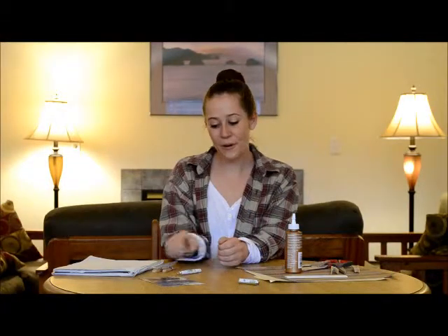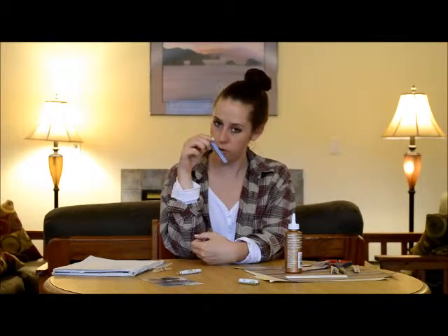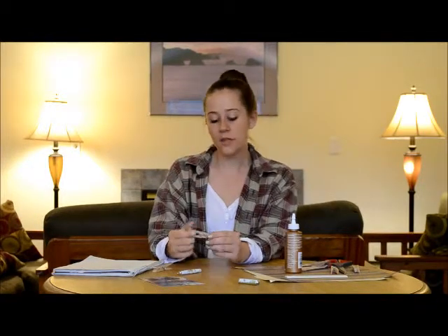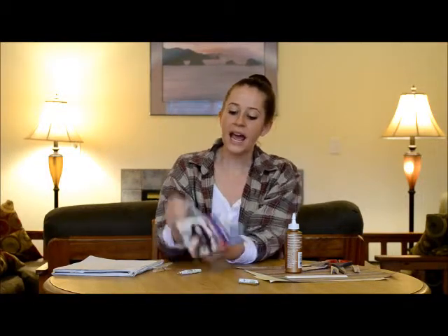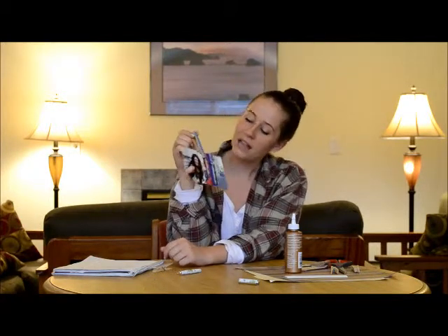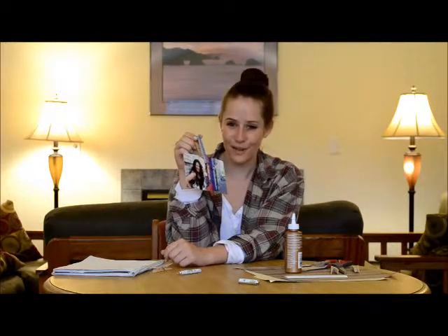Hey everybody, today we are going to be making one of my favorite crafts — little clothespin photo hangers. It looks a little something like this when it's complete, and they work perfectly on the refrigerator or they're really cute as decorations in a room. You can pin them on a little piece of rope and they just hang really nice and they're a great way to display your photos.